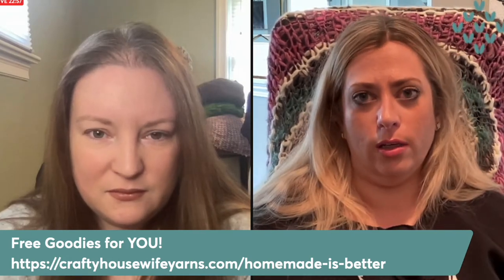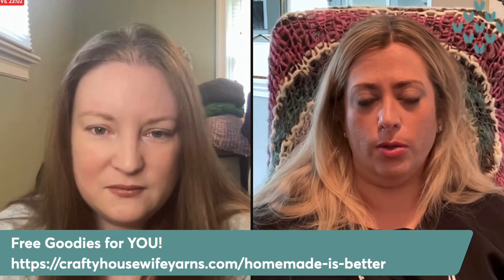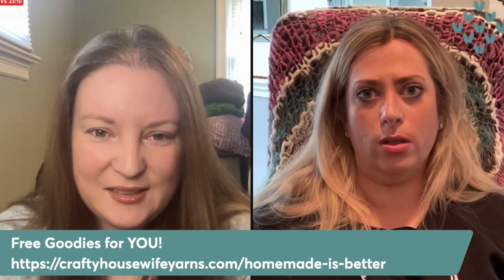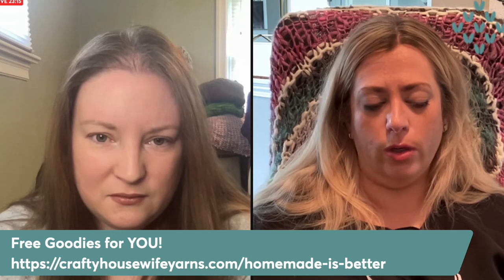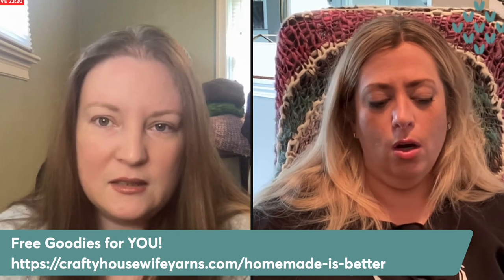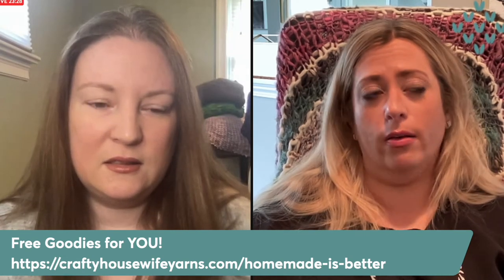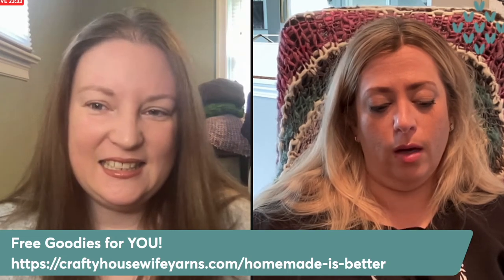I started out teaching drop spindle locally in person at different workshops and artist groups, so I feel like I've got teaching people to drop spindle down really well. I made a course — probably my most popular course — the Learn to Drop Spindle course, which you can get on my website either as a standalone online course purchase, or I've lumped all of my online content into our Patreon account.